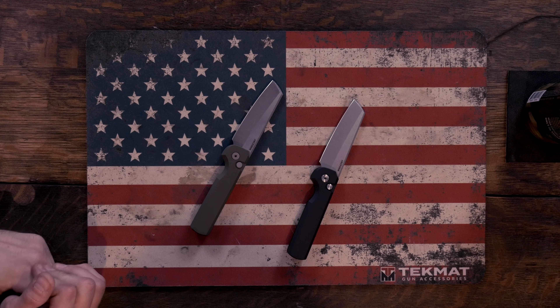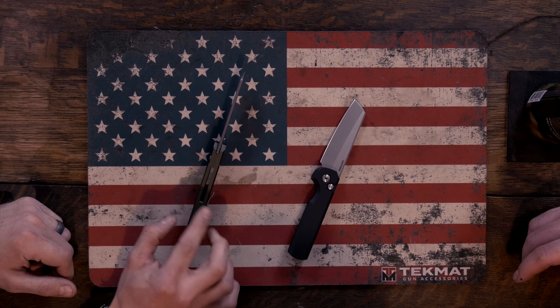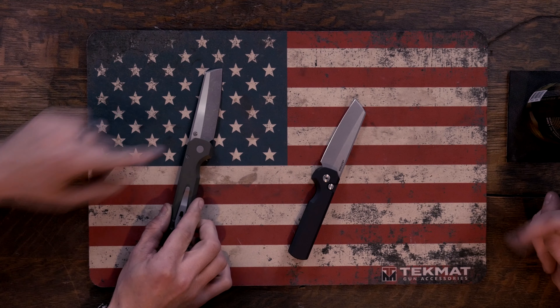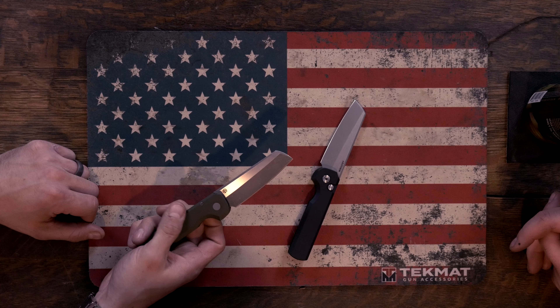I can see the similarities, I suppose. It's simple and well-made, which I appreciate — kind of like the Malibu in that respect. They do the two slab scales, which have a nice little seam down the middle. Open back, which is nice for lint. I like the two-tone. Apocalyptic finish with the satin two-tone. I think other people do a dark acid wash or whatever. I don't think you can trademark a finish name.